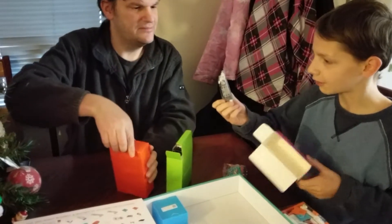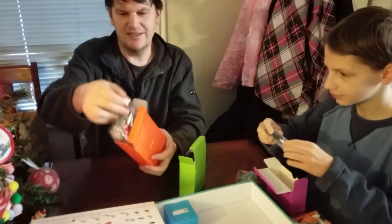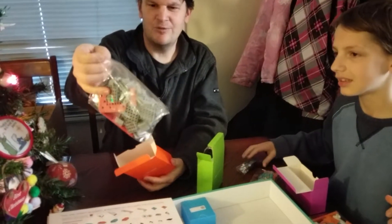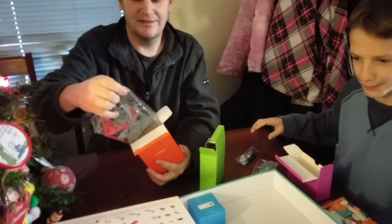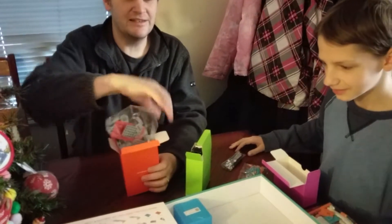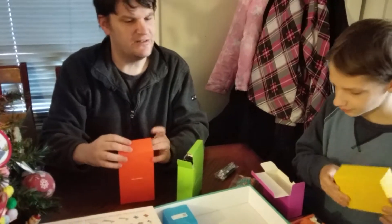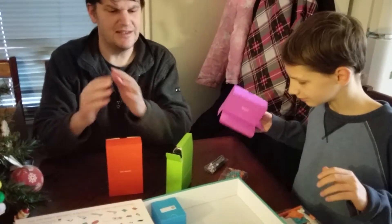This is part of the fasteners box. I better not lose those. This just says connectors. This is actually quite complicated for ages 8 and up. I should have done a price point check — I'll put it in the description of the video as far as how much this costs.